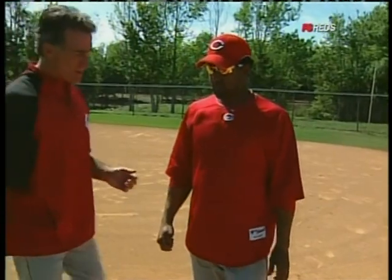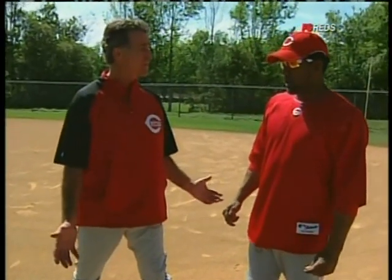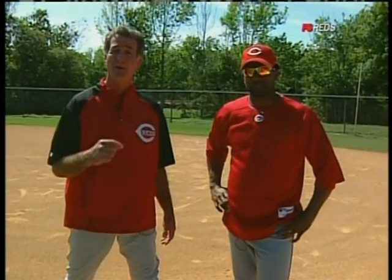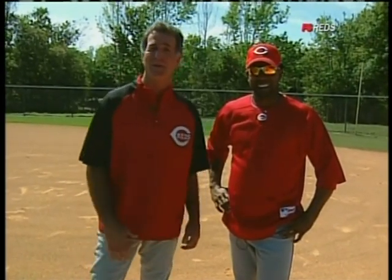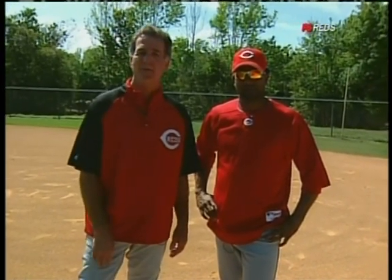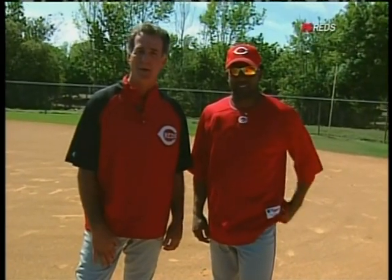You get a good lead right there and you're obviously a little bit open towards second base, and that gives you the chance to go. That's a pretty good start — maybe the start of 100 stolen bases, you just never know. Willie Tavares gives us his insight on how to steal a base on this episode of Baseball Tech Talk, brought to you by CBTS, a Cincinnati Bell Company.